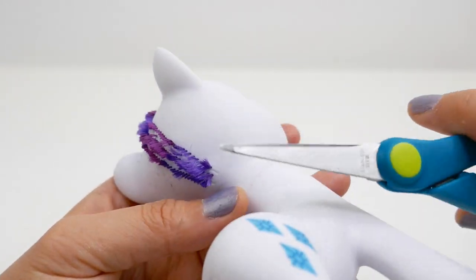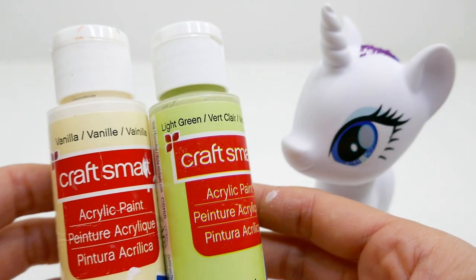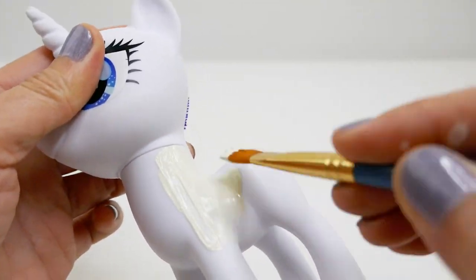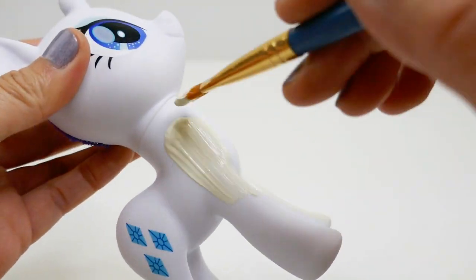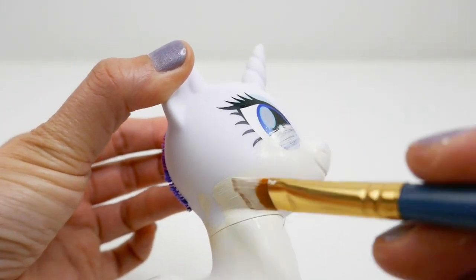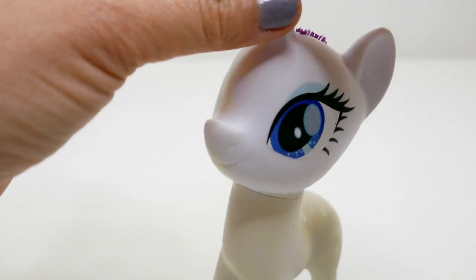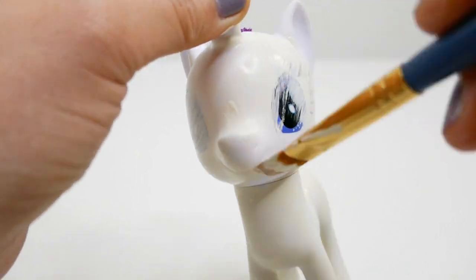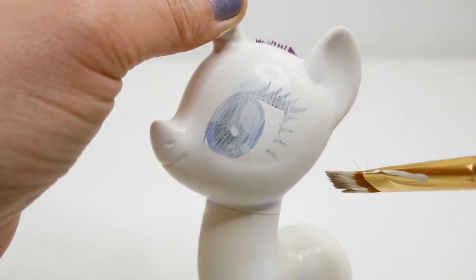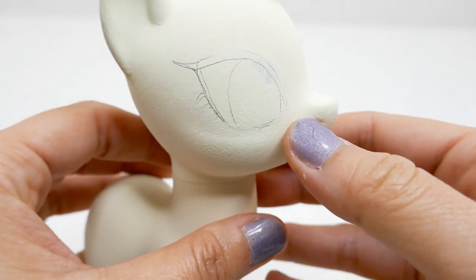For the body color, I'm going to mix light green into vanilla, and we're going to cover everything up, including the eyes. Here is Autumn Blaze — her body is complete! I also used a pencil to draw in her eyes.